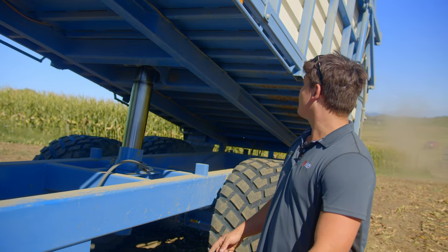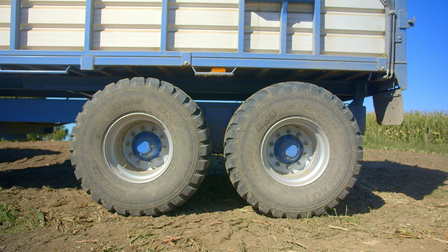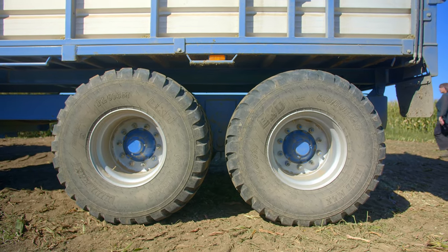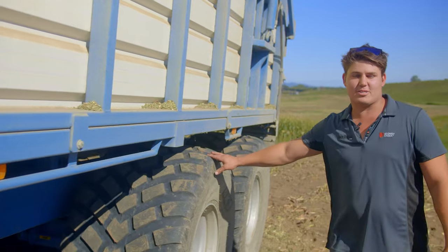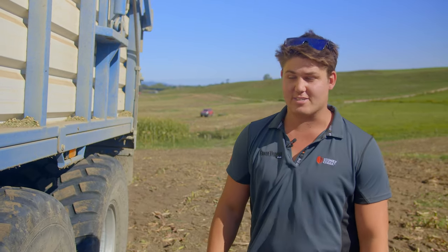There's a sprung drawbar, and as you can see again, lots of crossmembers. You've got a nice big rubber here which makes it very easy to tow. These are 650-50 22.5 tyres with 10-stud high-speed commercial axles, and the brake pads on these are quite massive really — very impressive.